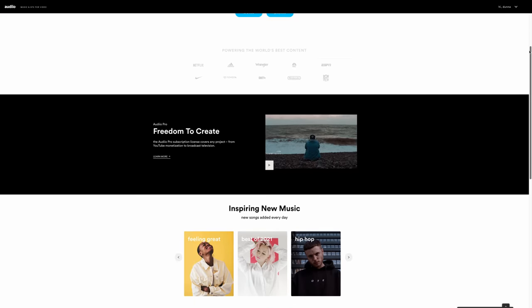Quickly, I want to talk about something super important for anyone getting into online video creation, and that is great music and sound effects — specifically the sponsor of this video, Artlist Audio. All of the tracks you're hearing in this video are from Artlist Audio's extensive library of high-quality music and sound effects.